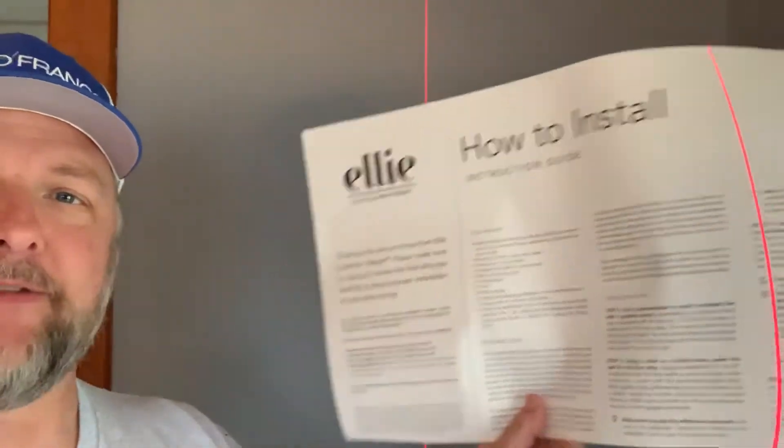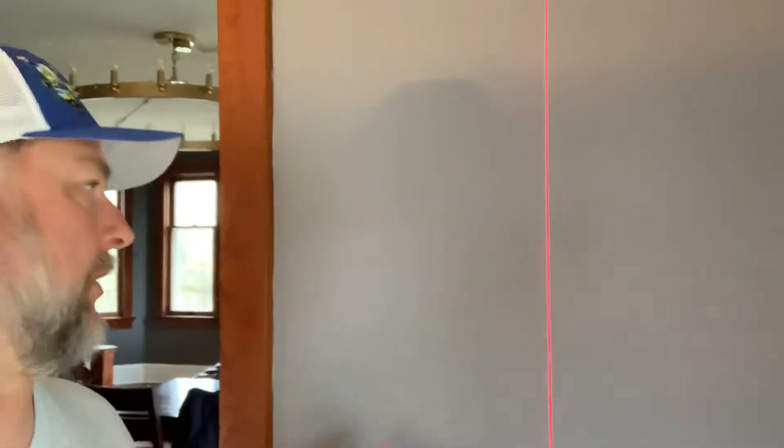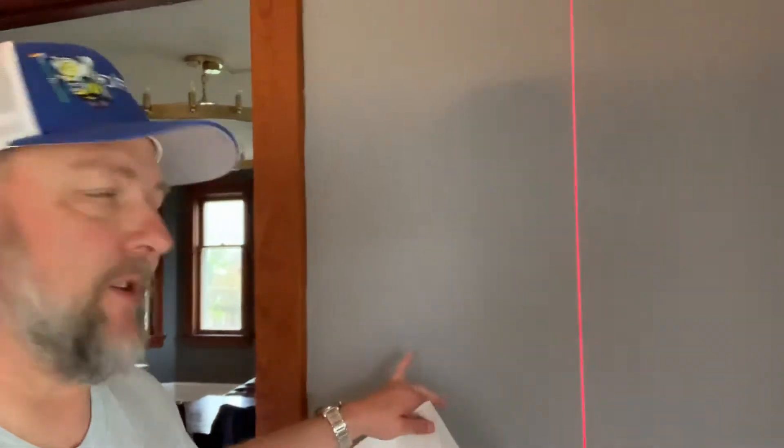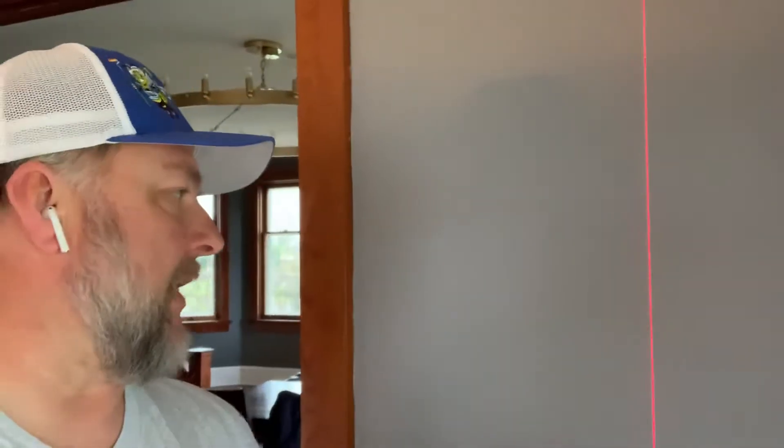Hey everyone, Dave Cook at DeFranco Finishes. We are doing an elkash mint install today. We have cut the instructions off as instructed. One of the things we did was measure the paper — our paper is 19 inches and this wall is just under 38. So I want to make sure we have two pieces so we center it as close as possible.